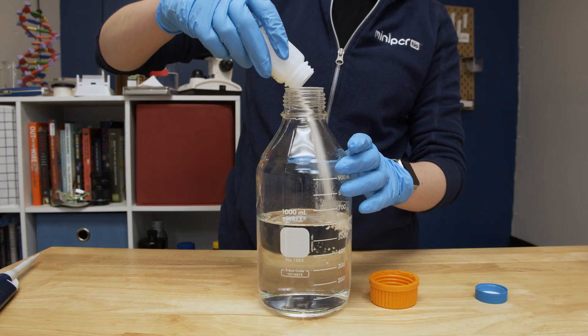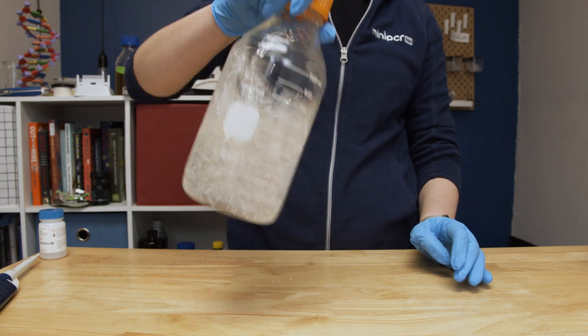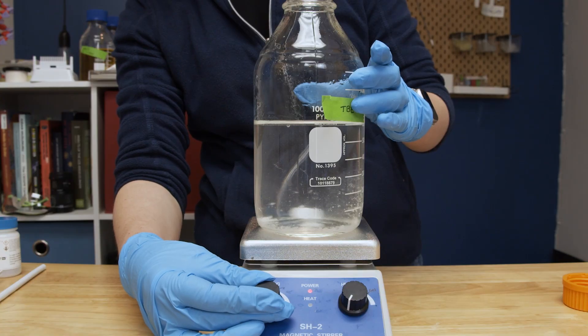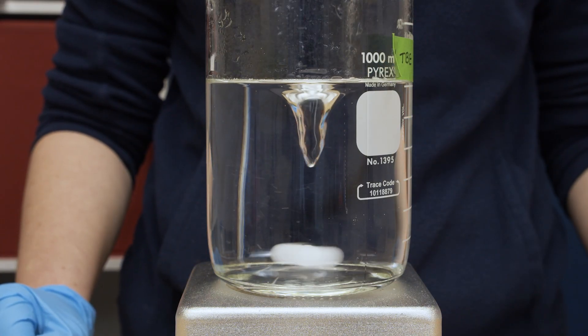Combine the TBE buffer powder with distilled water and mix until dissolved. It can take up to 15 minutes for the powder to dissolve, but you can stir or gently heat the solution to help it dissolve more quickly. TBE buffer can be stored at room temperature for at least three months when stored in a closed container.